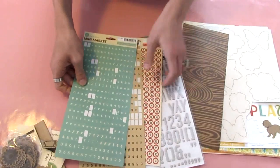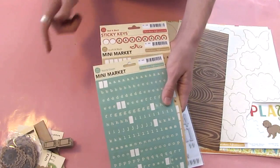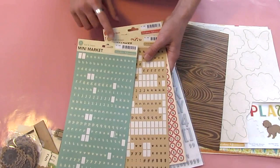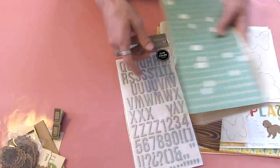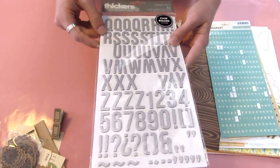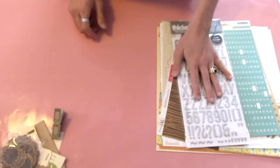As far as alphabet stickers, I grabbed just a whole range from the Mini Market and the Sticky Keys set by October Afternoon — I grabbed the Teal and Pink, Craft in Black, and Red and Black Sticky Keys. I thought it'd be fun to sort of mix and match the letters. And I have this pack of stickers — these are the Elf font, the silver with the polka dot. These are not Amy Tangerine for American Crafts, but they are American Crafts stickers.